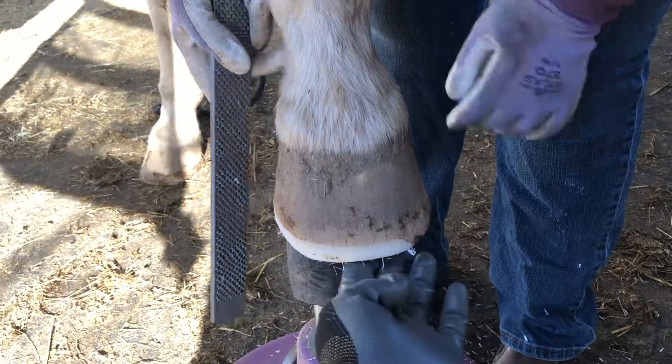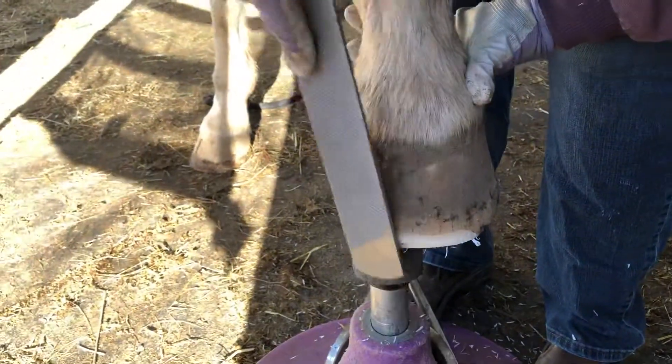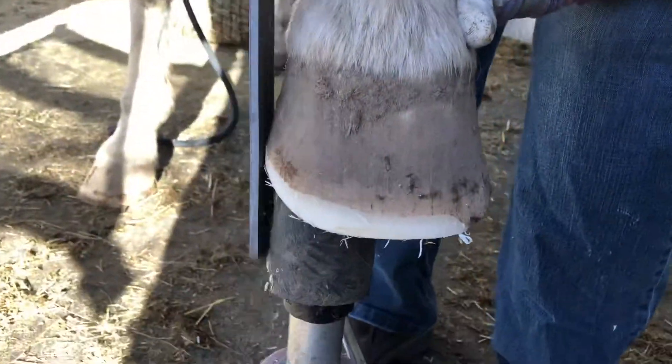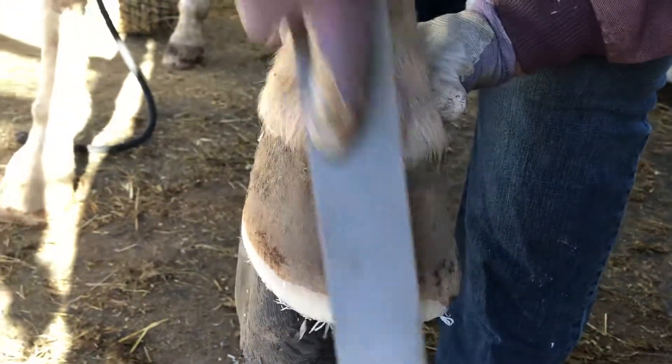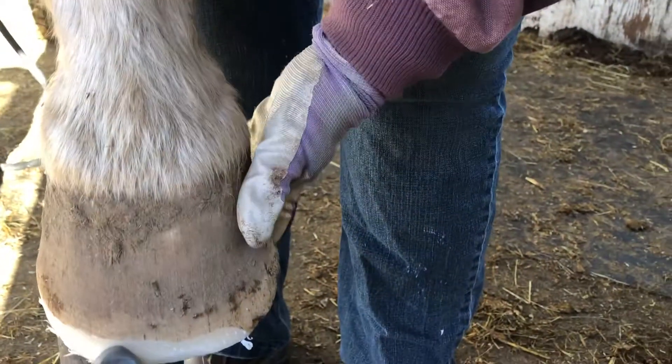Look at that. So make sure you're getting, you're filming the right thing. So when I film this half of the horse, you can just feel. Very close.